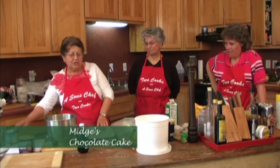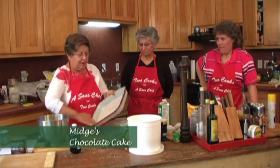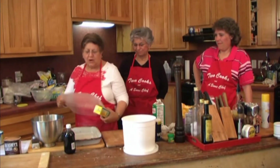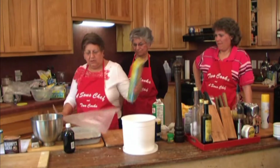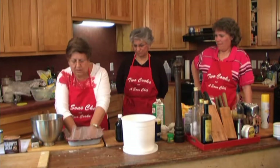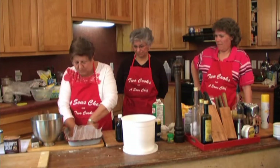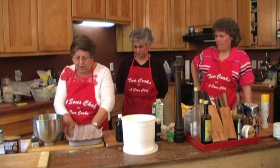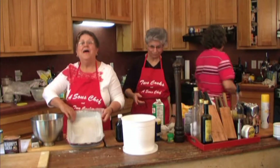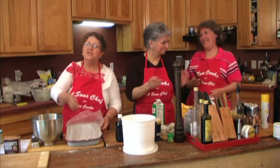The way they used to do cakes was just take a little bit of shortening and put it in the bottom of the pan, oil it all around the side. Take a piece of wax paper, put your wax paper down inside it. I'm going to let my sous-chefs trim it off so that it's even, and that way you can just lift your cake right out.